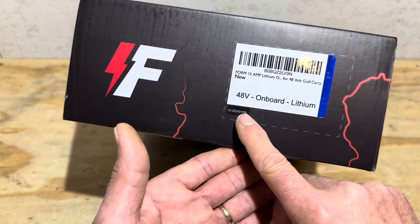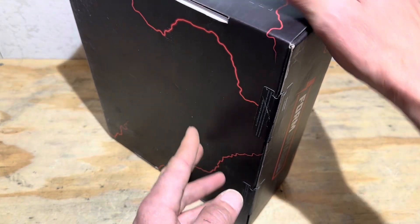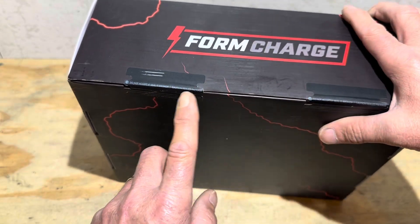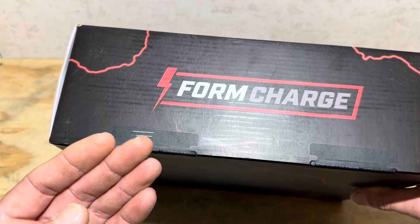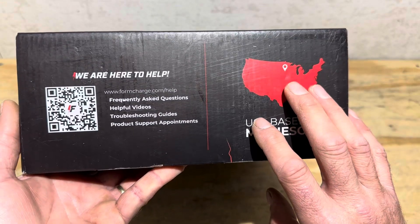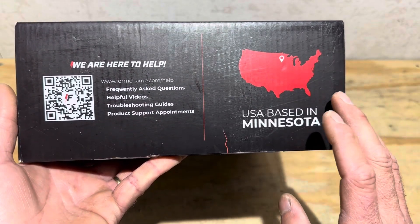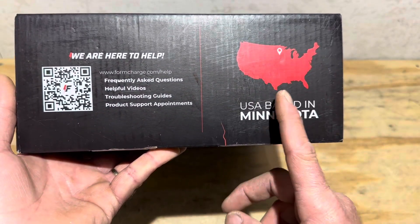Packaged well — this is a 15-amp version. It has serialized security tape on the box so you can confirm it hasn't been used. That is factory tape right there, so do not accept if it's broken. I like seeing that nobody's messed with this before me. Quality sealed. Their support team is engineered, designed, and based in Minnesota, so quick reaction if you ever run into a problem — they guarantee a rapid response.